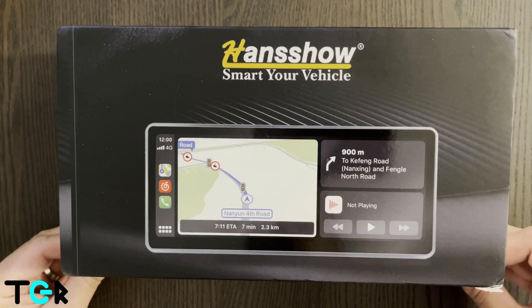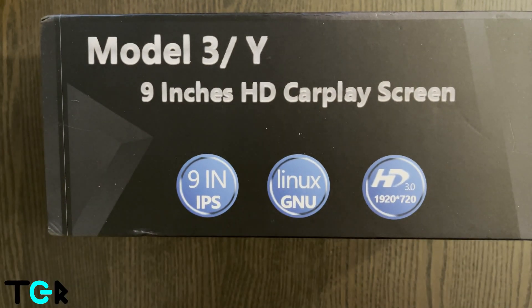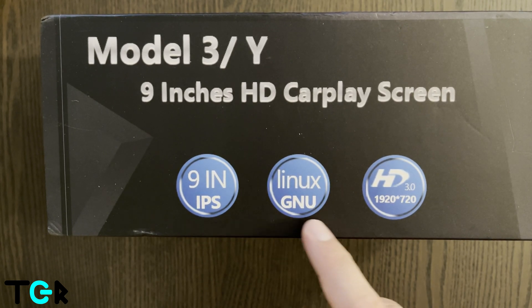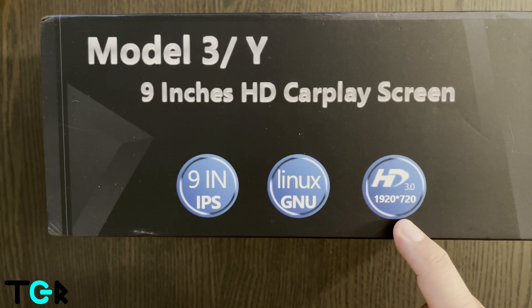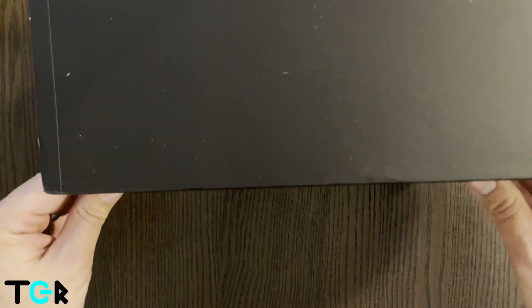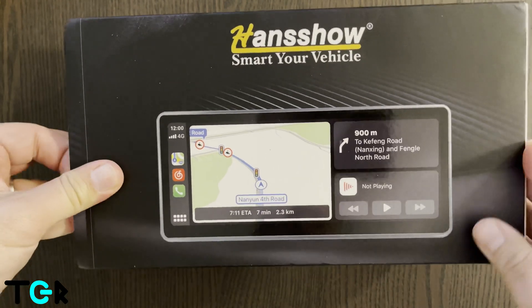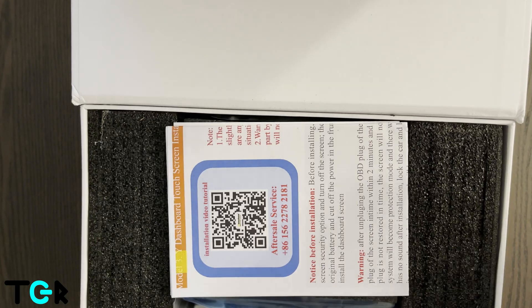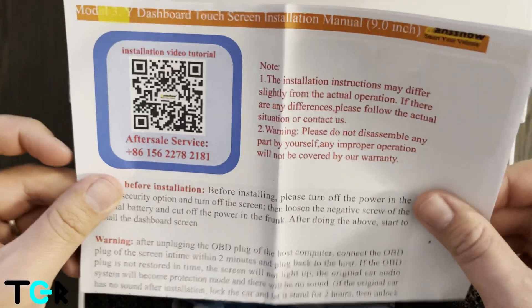Here we have the Handshow box. As you can see, it's the 9-inch IPS with the Linux operating system, HD with 920 by 720 resolution. Let's open it up.